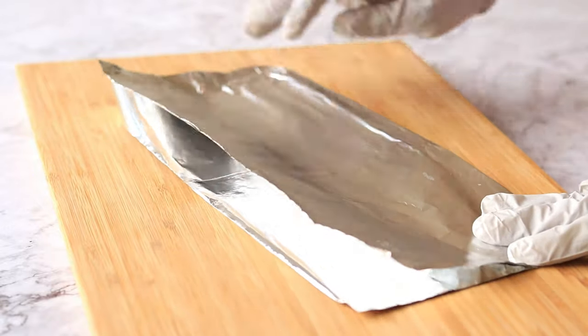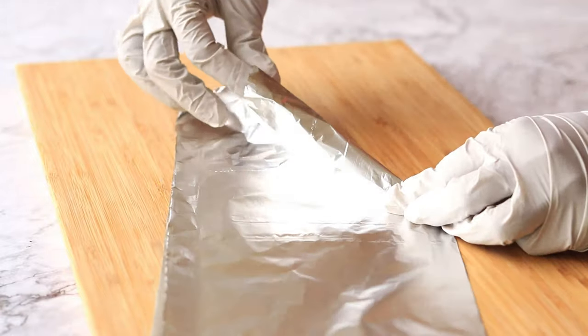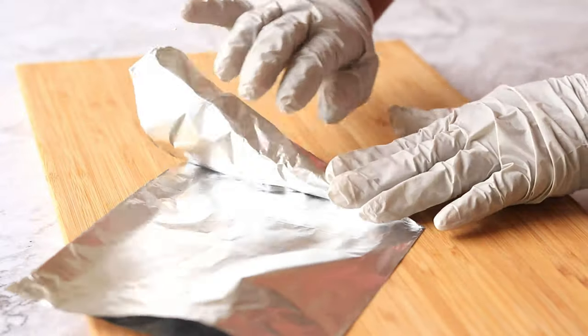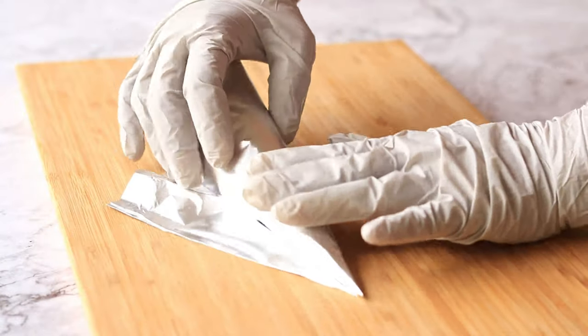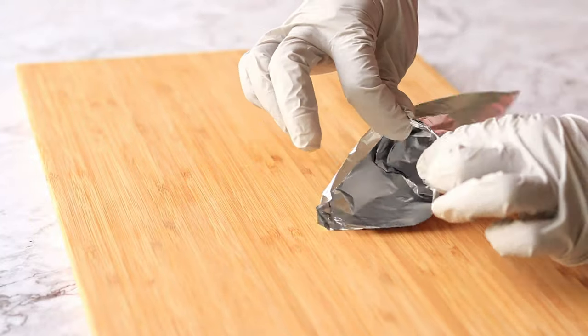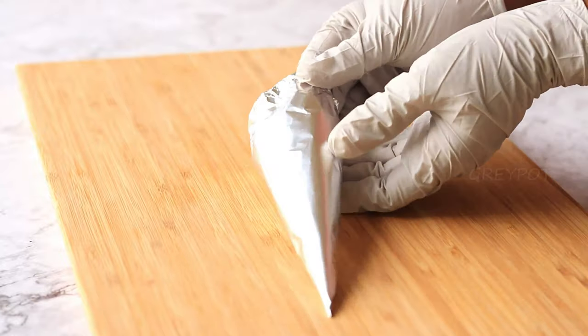Now let's start making the corns. For that, take some aluminum foil, fold it, and start rolling it from one side to make it in the shape of a corn. Tuck down the edges so that it will not unfold at the time of baking.